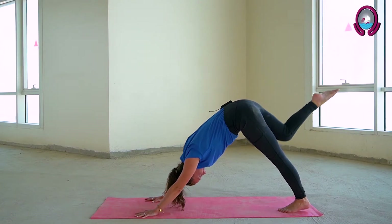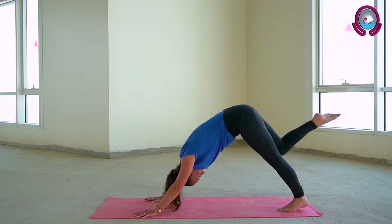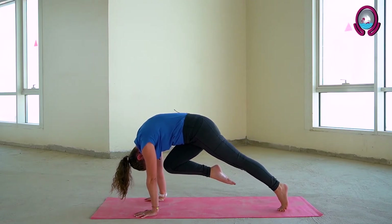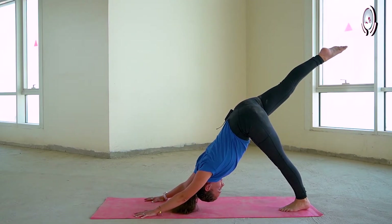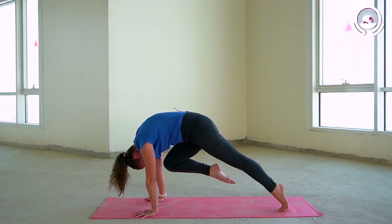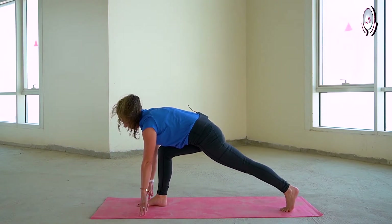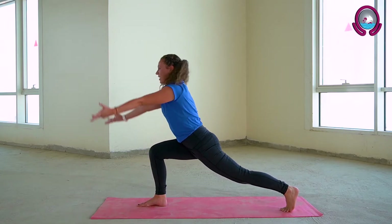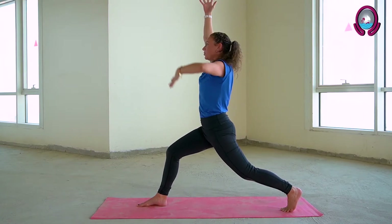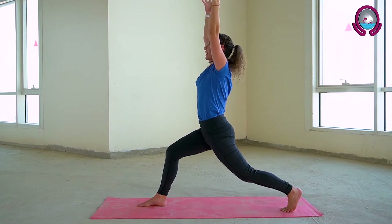Exhale lifting the right leg up towards the sky. Inhaling here, exhale to bend at the knee, knee towards nose. Inhale to lengthen, exhale to round. Hover here, pushing down into your palms. Exhale flexing your right toes, placing your right toes in between your palms. Inhale here to lengthen, exhale raising your arms towards the sky into your high lunge, activating your core, squeezing your glutes, taking your shoulders back and down.